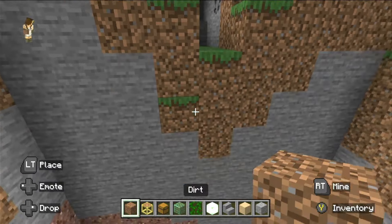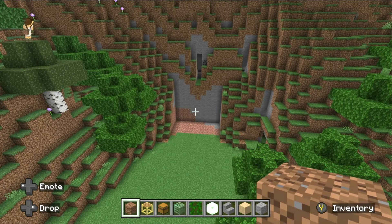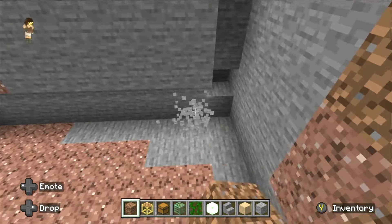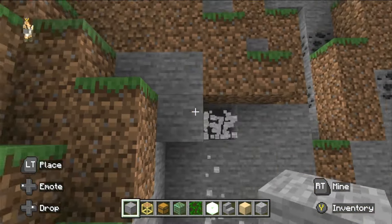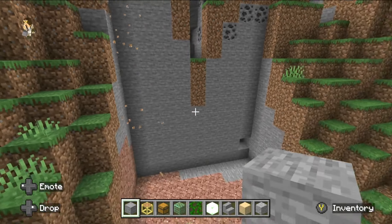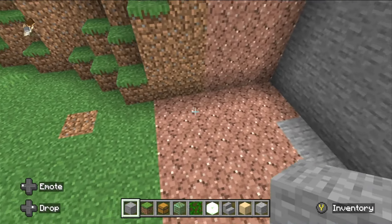Because my hill is different to what you're going to find, I can't give you exact measurements as far as how far back you want to place him, but you'll work it out. Once you're happy with how far back to put him, that's the base.